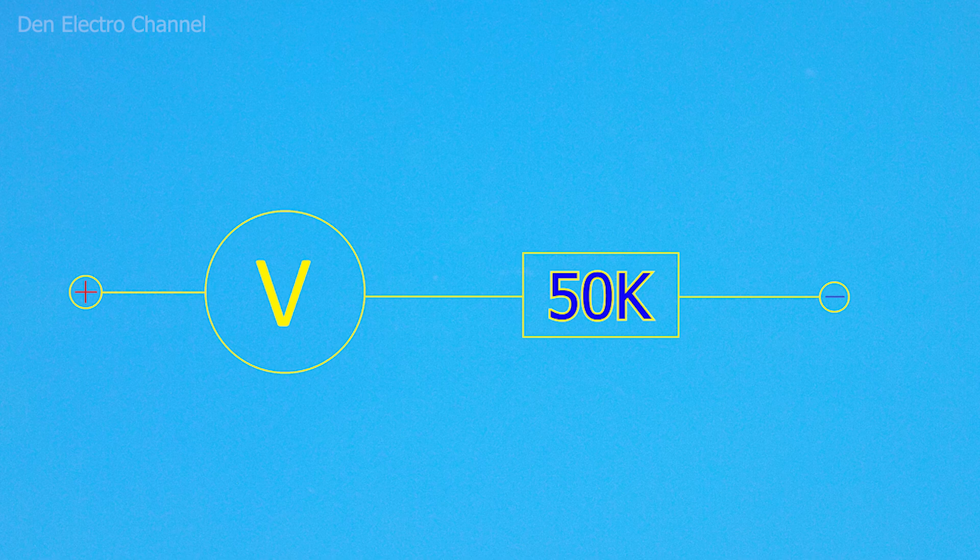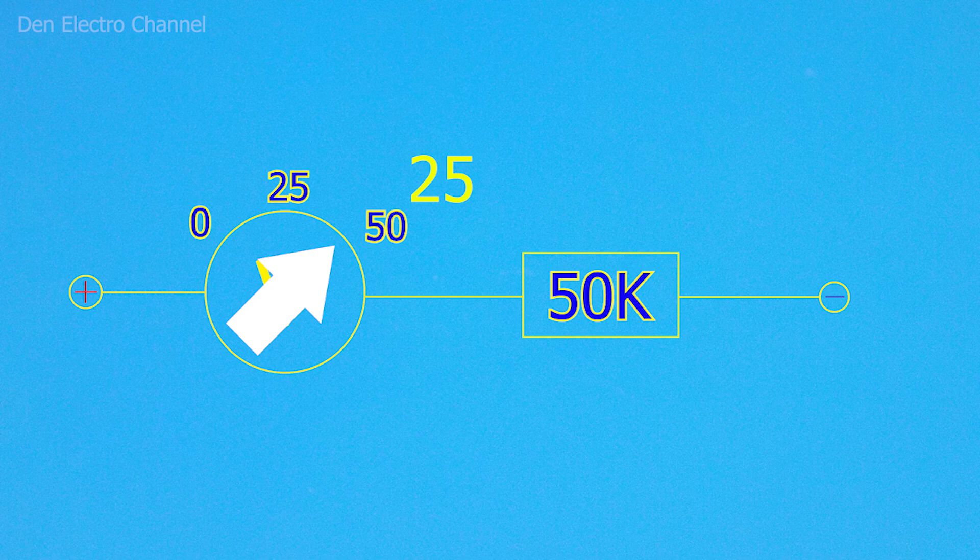I have a different task now. I need to make it so that the arrow reaches the end at a voltage of 25 volts, and not 50 as it is now. Therefore, it is necessary to increase the current passing through the arrowhead. To do this, the resistance of the resistor must be reduced by half. In such simple problems, it is not necessary to use any complex formulas, but only logic.